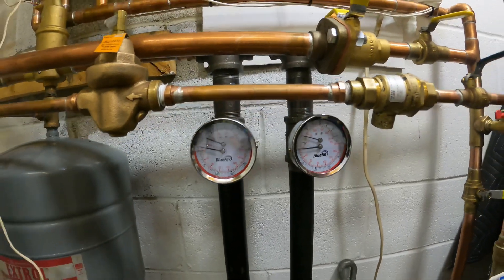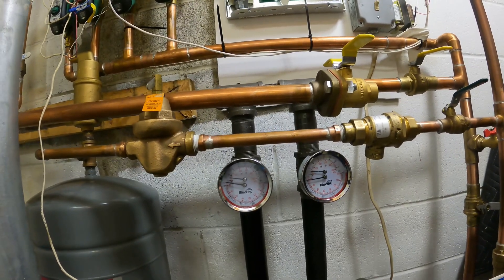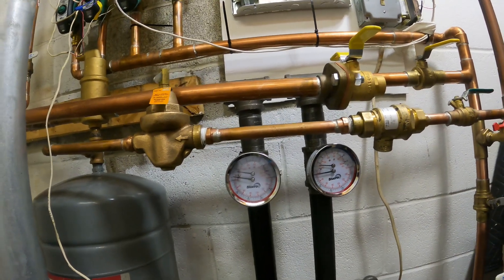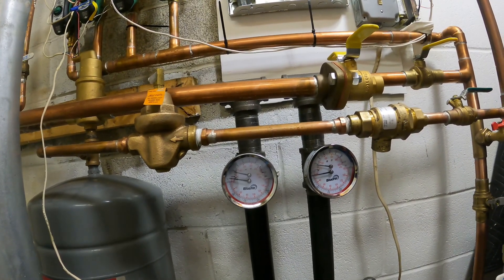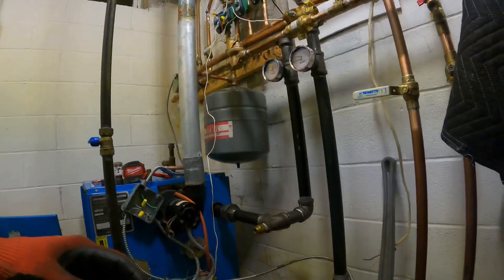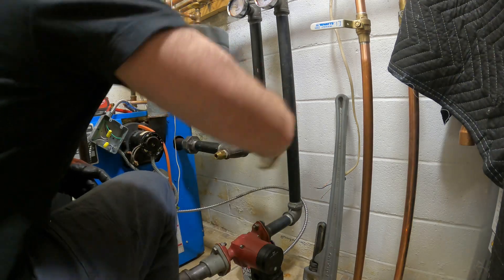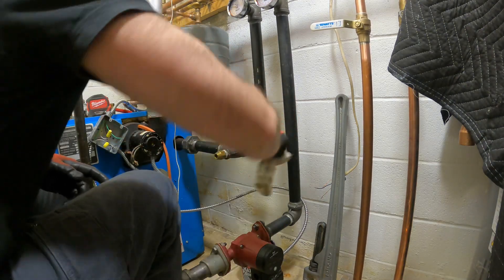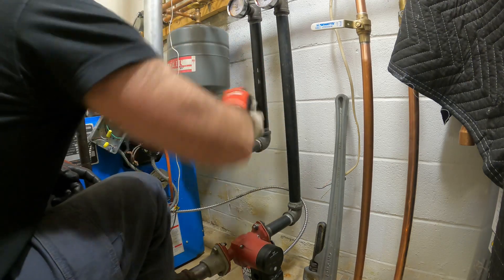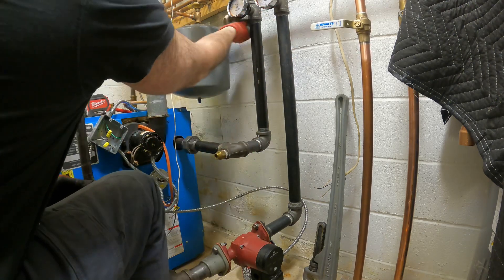How much air do we have? How low will it take my pressure? I think it may take it almost to zero, so let's keep adding — we want that air out anyway. Now we're full. I'm going to real fast just wipe down my fittings. If they're nice and clean, anything I just did — wipe most of it off. Most of that dope is gone.